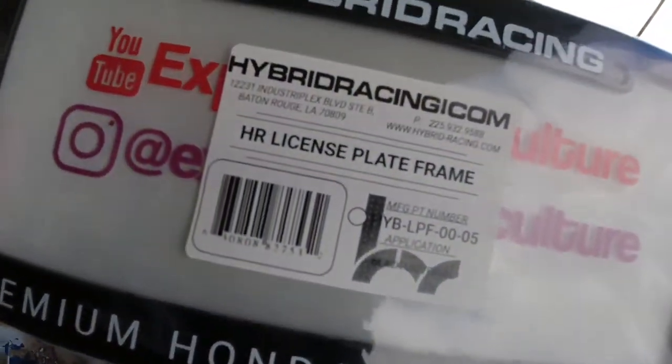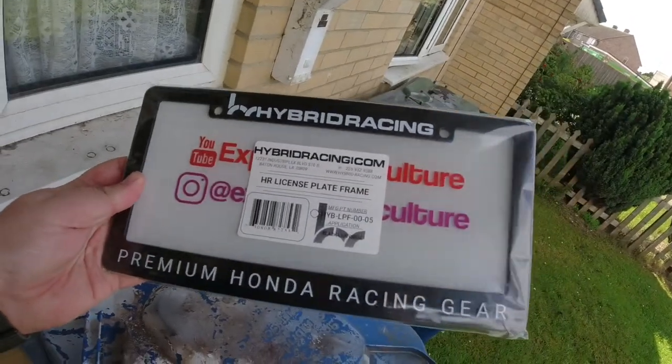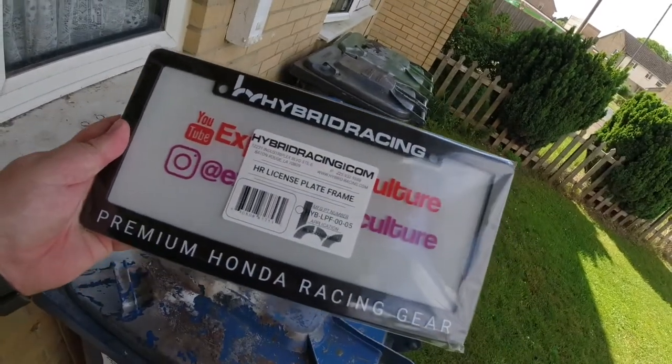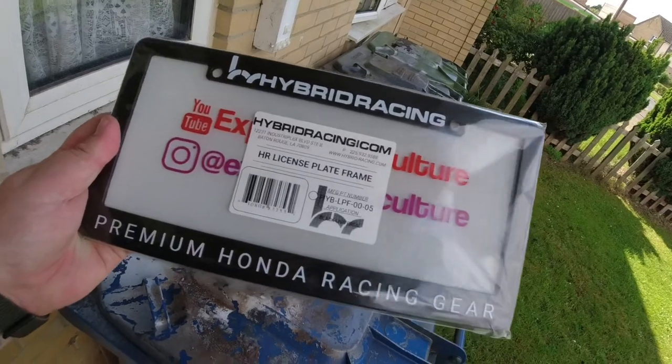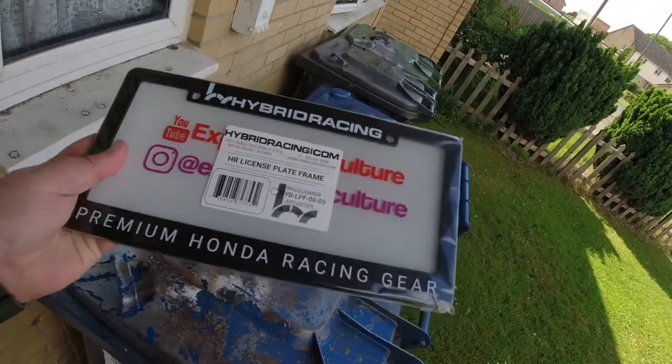That's the number if you want to buy it. Now, I bought this from Torque GT — I got them to import it for me. Obviously, all Hybrid Racing stuff is American, but they didn't stock this item. They had to get it ordered in for me. Like I said, I've already put my decals on it. I'm just going to unwrap that for you guys.